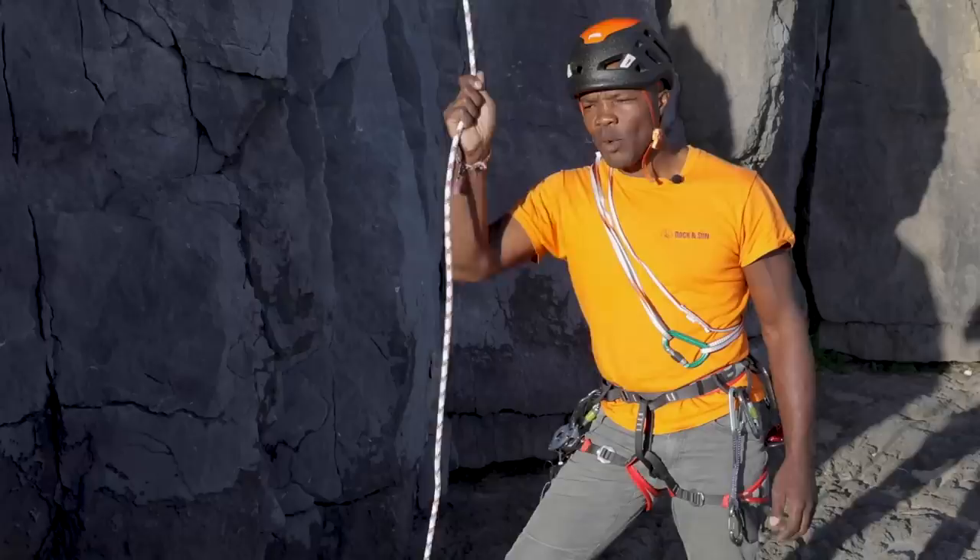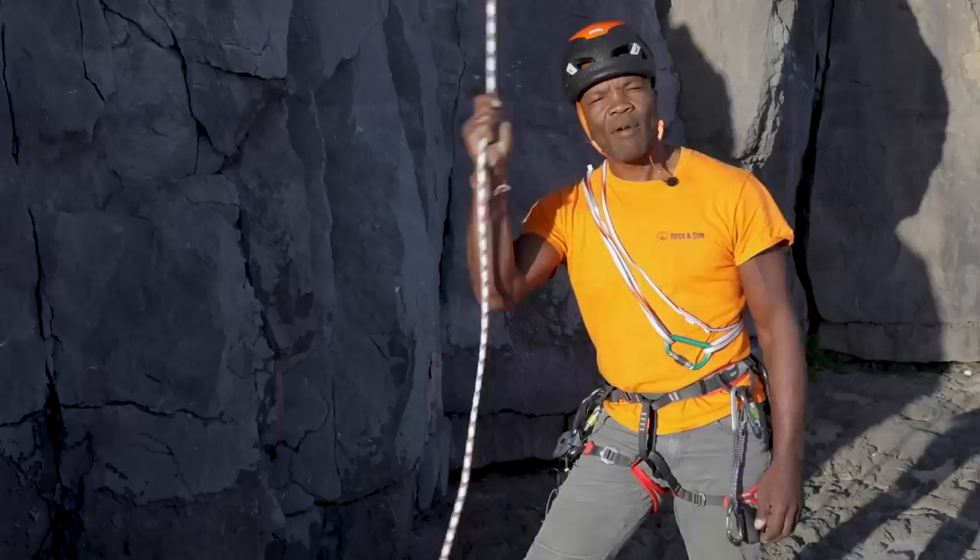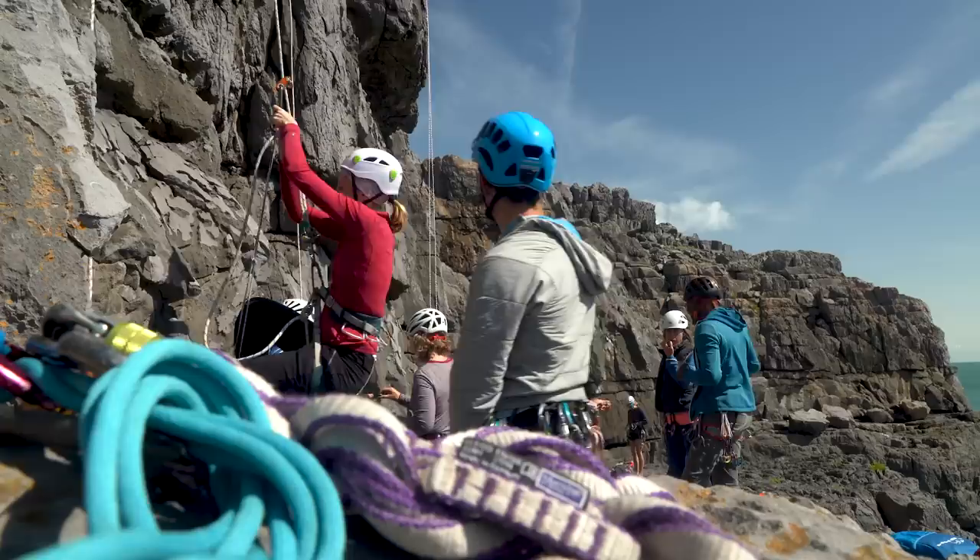Hi, I'm Tred from Rock and Sun. We're on the final day of our improvised rescue course here on the coast with DMM. The final thing I want to show you is how we can safely ascend a rope using mechanical devices rather than using prussic loops. This technique is quicker, more efficient, and it's safer.